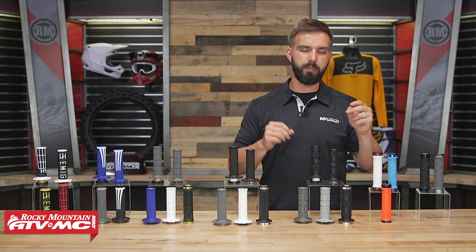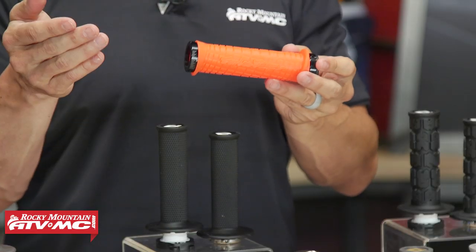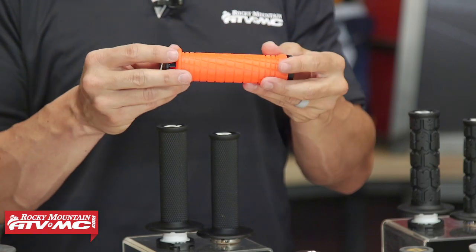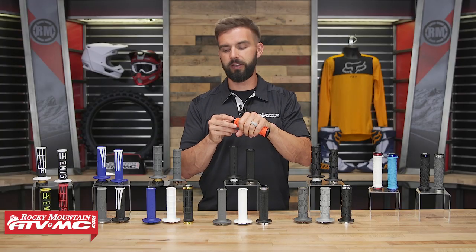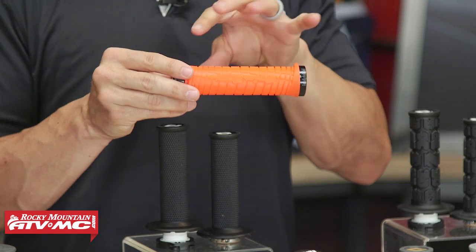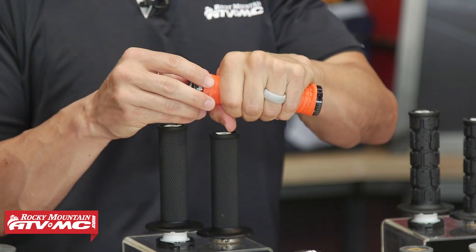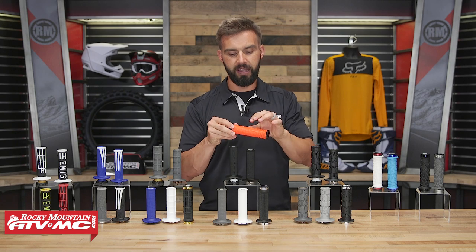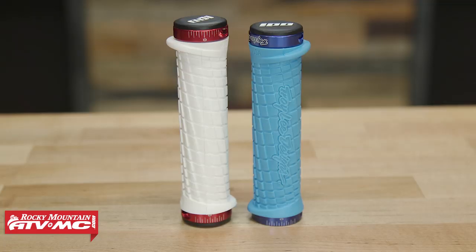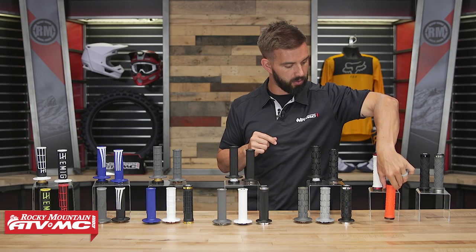Now the last two grips are both ATV grips. The first is the Toyota Design Signature grip — these guys teamed up with ODI, and I actually wish they'd made this for motorcycles because I really like it. The rubber compound is nice and soft with a nice thin feel, about the same diameter as the half waffle V2. What I really like is that the pattern on here is directional — when you're holding on and pulling back on the throttle, that directional pattern offers a lot of grip for the rider's hands. On both sides they have a flange that offers a little protection so your hands don't get into the aluminum end cap. There are a lot of cool colorways available.